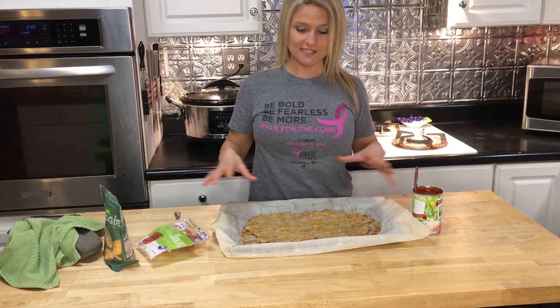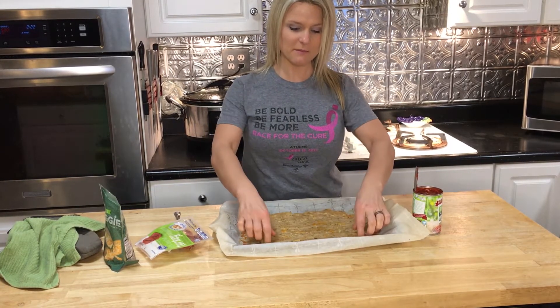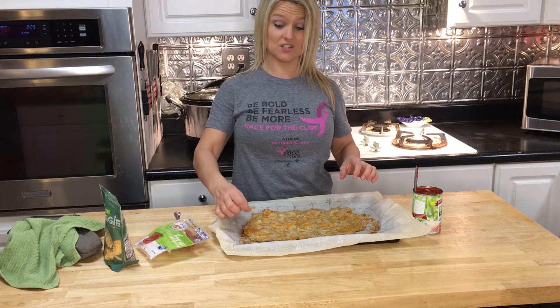I just took this out of the oven — you can tell that it's nice and done. I'm going to flip it back over. You can see all the cheese on this side, which is delicious.